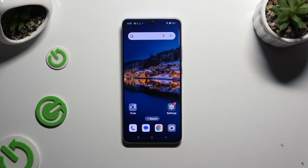In front of me is the OPPO RENO 11F, and today I would like to show you how you can set up Face Unlock.